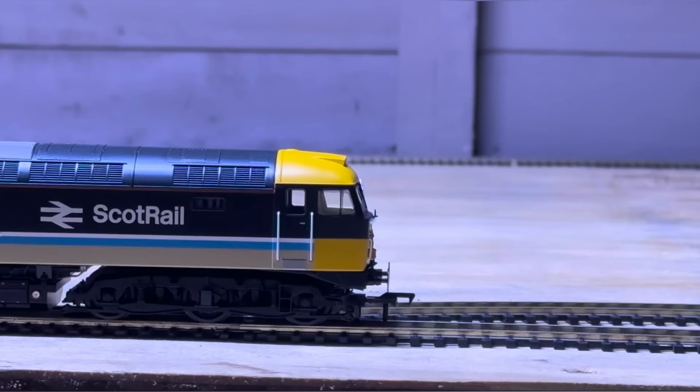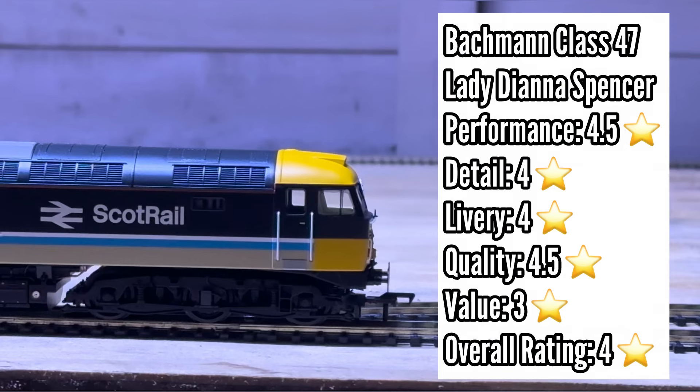I think we should move on to the favourite part, which most people do come for — my ratings for the locomotive. This is the rating for the Bachmann Class 47 in the ScotRail livery, Lady Diana Spencer. Let's start off with performance, which I've marked at four and a half stars. I've given it this mark just because I think it's a very, very good performer with the slow speeds as well as the crawl, especially under the Hornby Select controller — absolutely impressive. Very smooth runner and very quiet as well.